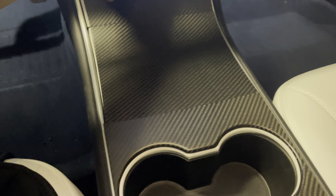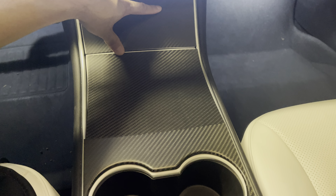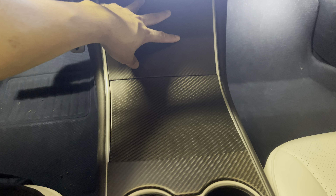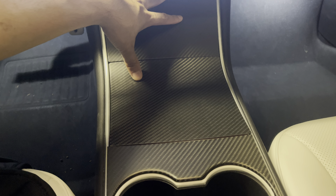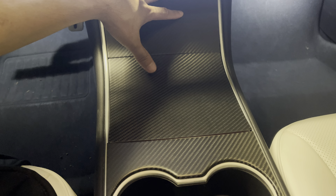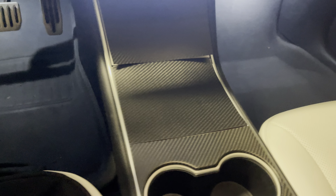This is how it looks with the install. The pattern matches up once you lay it down — it has that horizontal pattern, so very nice texture. It's a matte gloss finish, not very glossy, but it does have a coating on top to protect it from any scratches, which is really nice.